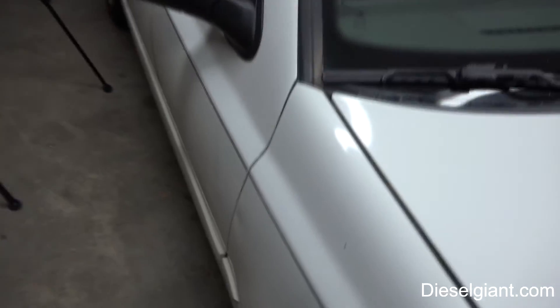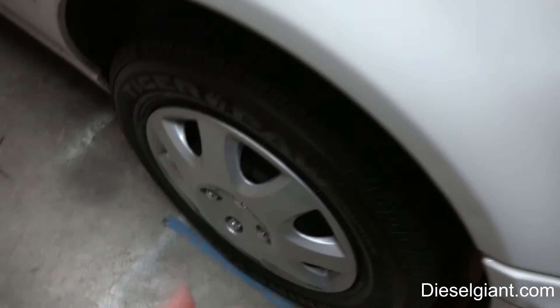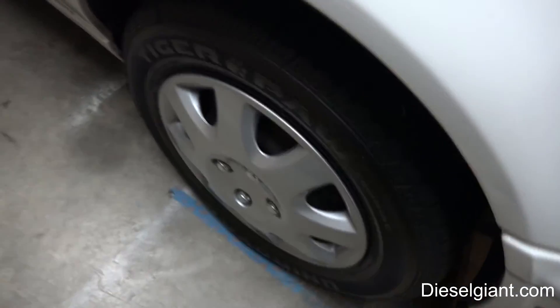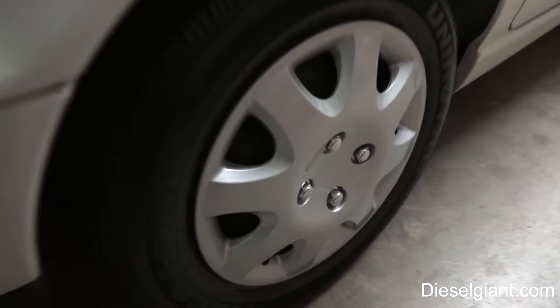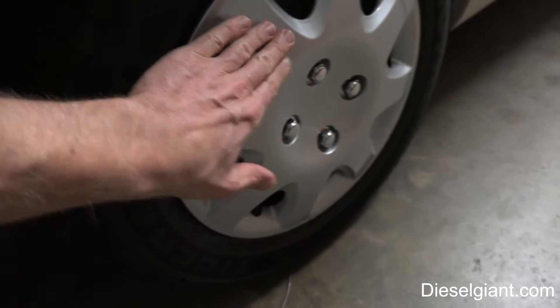I am very, very pleased with the performance and durability of the Jet Seal. The paint is just absolutely super smooth and super slick. I even put new hubcaps on here almost a year ago — they were coated with the Jet Seal when I first got them, and they are just as smooth as when I bought them.